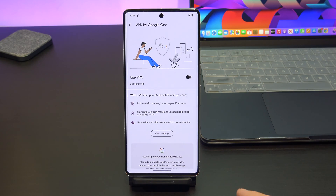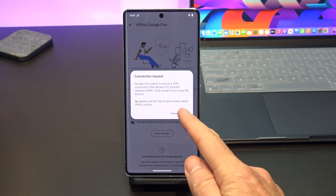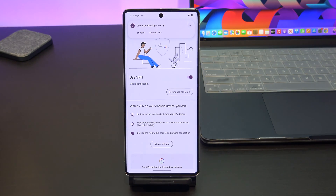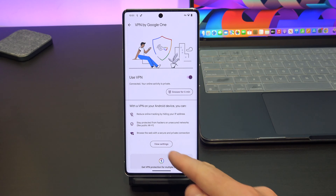Awesome, it's ready to go. To start the VPN, just turn the 'use VPN' switch on, tap on OK, and then just tap allow on any of the allow popups that come up. It says VPN is connecting — and connected, online. Alright, so it's working now, you've got your VPN working on your Pixel phone.